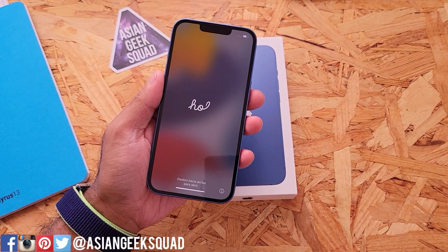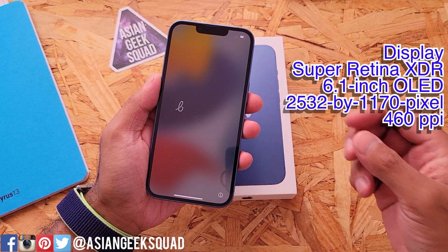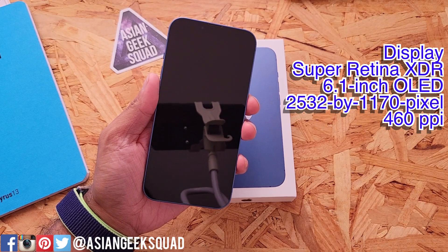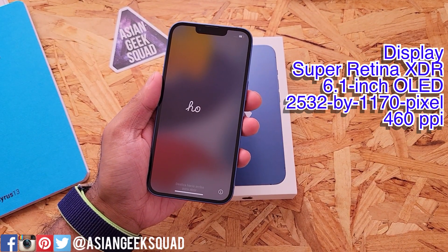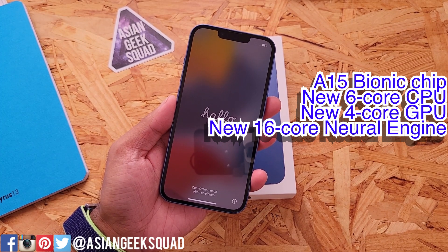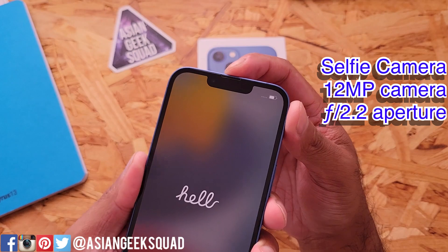Here is the iPhone 13 at the startup window. This one has a 6.1-inch Super Retina XDR display, 2532 by 1170 pixels at 460 pixels per inch. This is also running the latest chip from Apple, the A15 Bionic chip, and it has a 12 megapixel camera.